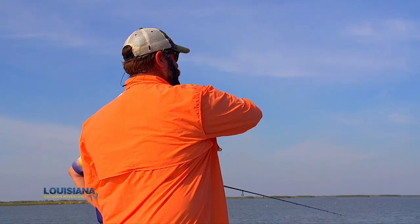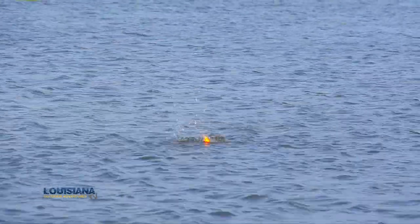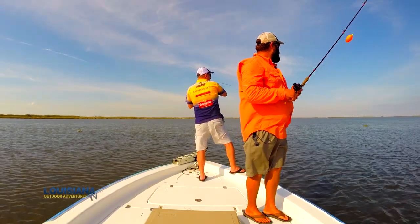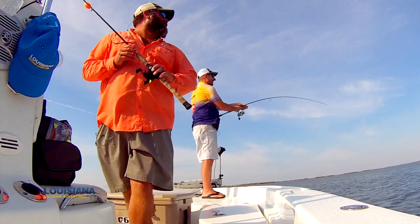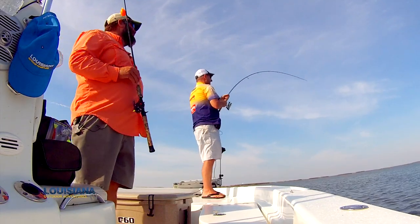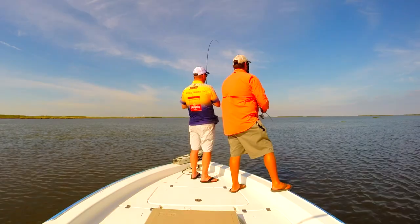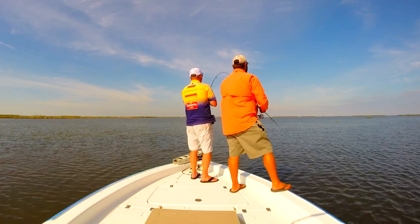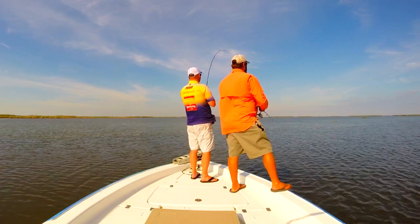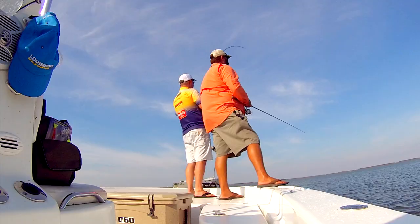All these fish have been holding right on that current line. There we go! Uh-oh — Mr. Redfish! That may be the reason why those fish keep coming and going. That dude was out there by the other side of the bay. Holy moly! There he comes. He's gonna make a show in here in a minute.